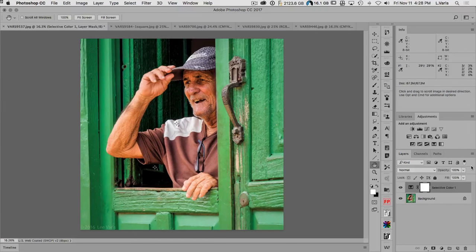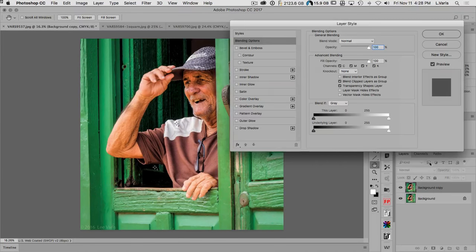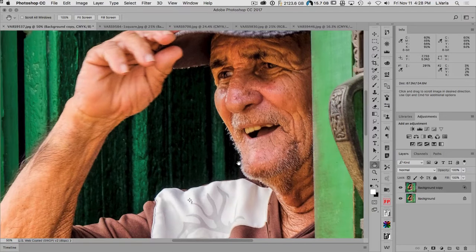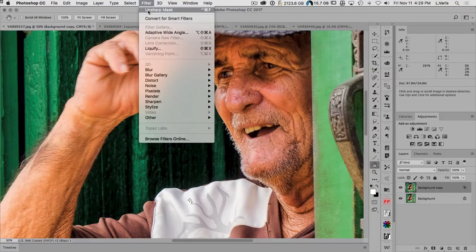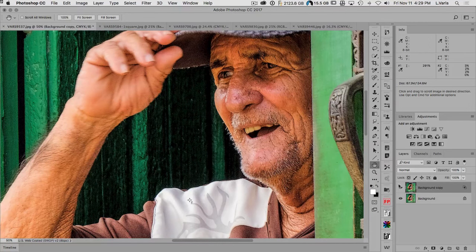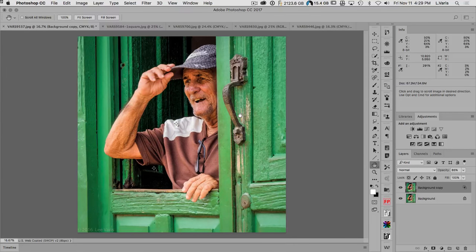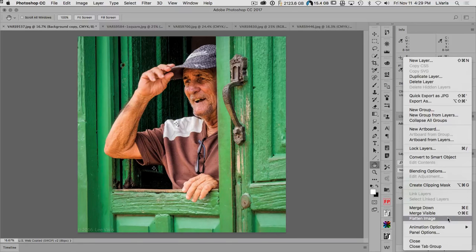Now the sharpening: duplicate the layer, go to Blending Options, uncheck Cyan, Magenta, and Yellow. Run Unsharp Mask with the same values as before. I'll reduce opacity to around 85% — this image can tolerate quite a bit of sharpening. When you're ready to give files to the printer, flatten and save as a TIFF.